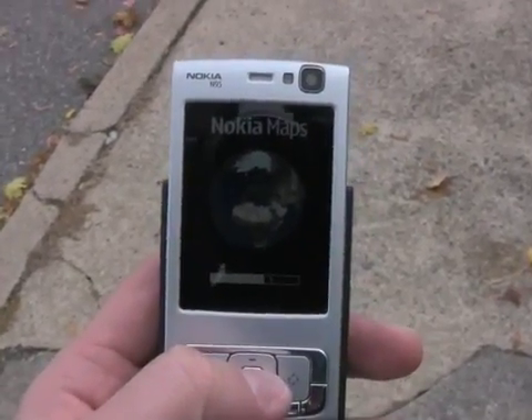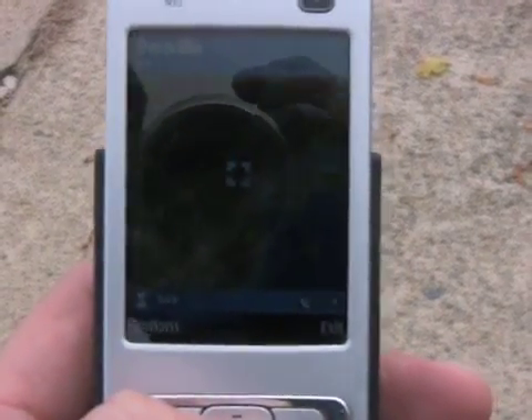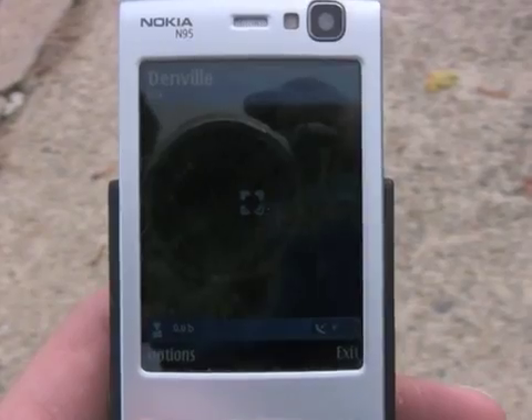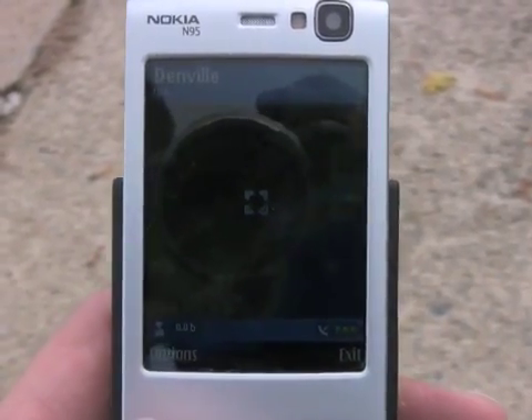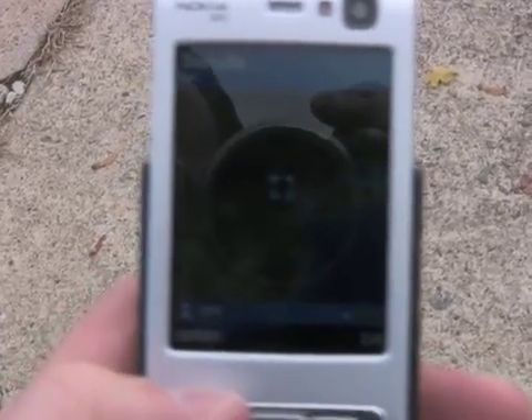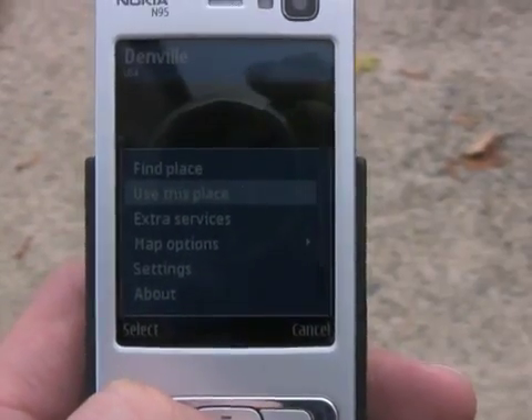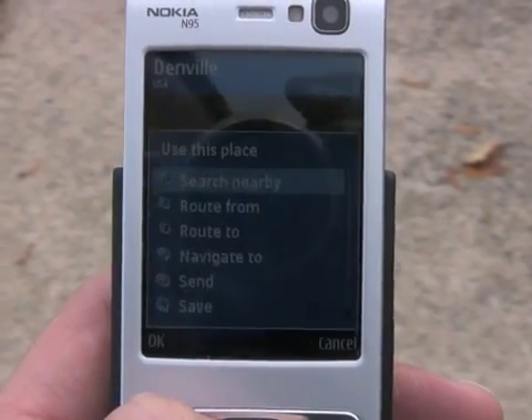There's Nokia Maps loading. You can see that it is working to find a position. It has picked up on Denville, New Jersey initially, and has locked on — so that's good. We'll use Denville, New Jersey as a home base.